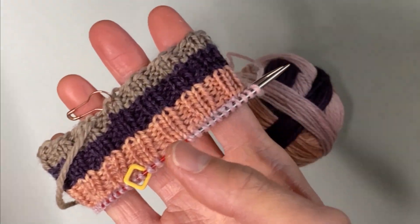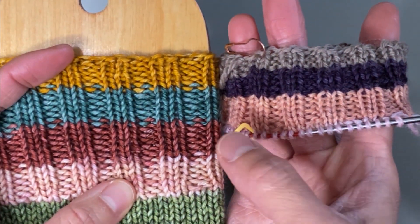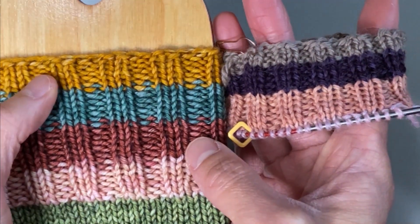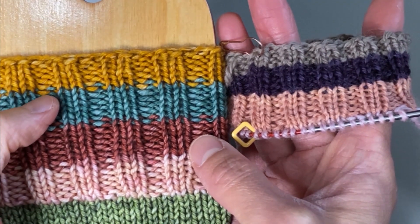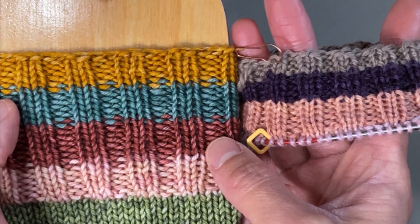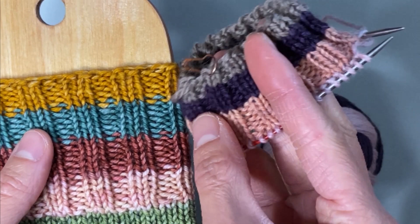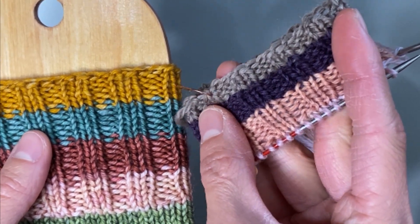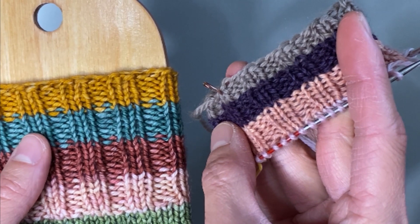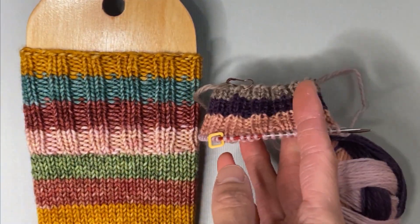I'm going to hold these two cuffs up next to each other so you can see the difference. The one with the purl blips is where I did not do that knit round between color changes, and then the one without the purl blips in the color changes is where I did a knit round in between. I hope that is helpful. Happy knitting!